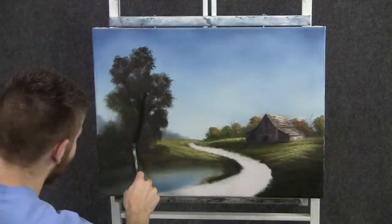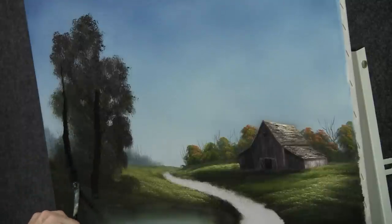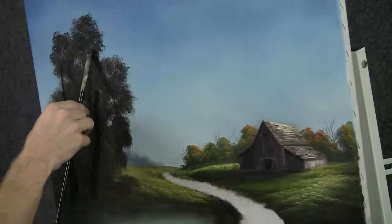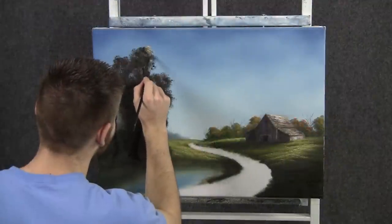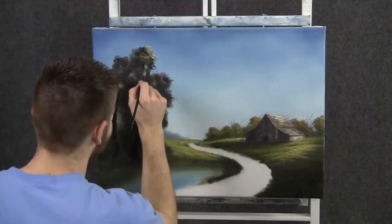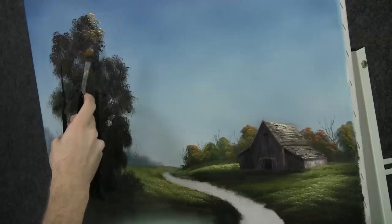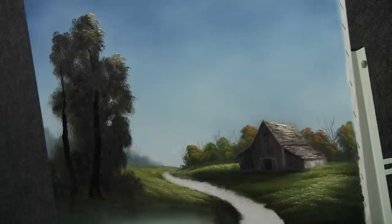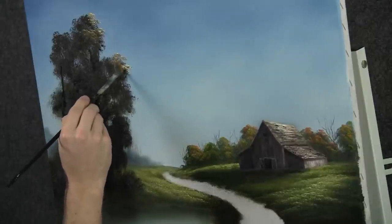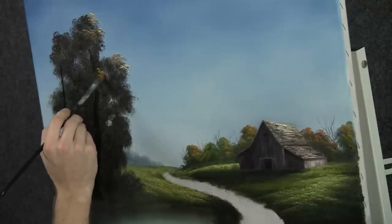Now with the filbert brush, we can add in a big tree trunk — and maybe another one, something that comes along like that. They're big and thick because they have to hold up this heavy tree. Give them a nice thick base — a lot of character in this tree. Now with the filbert brush, we can tap on a lot of nice highlight. I'm loading the brush with a few colors at once, a little touch of white right out on the tip. This makes such a nice little limb effect — a little highlight that sticks way out. That is really catching the light. Very bright, very shiny, very effective.